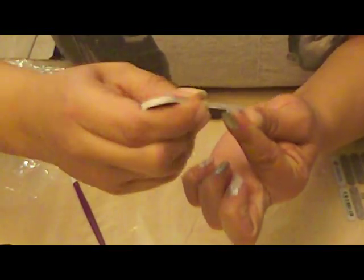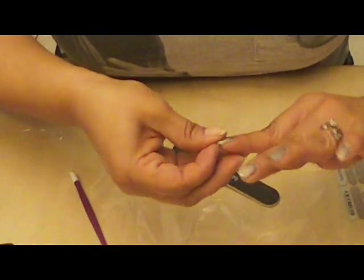Now these are nails — this is a demonstration on long nails. My daughter has short nails; she's actually a nail biter. These are great too if you're a nail biter.